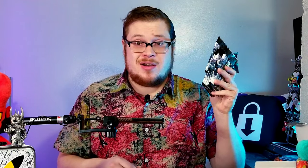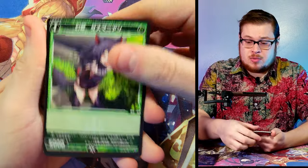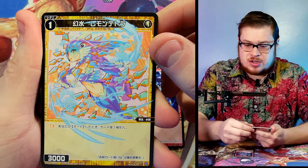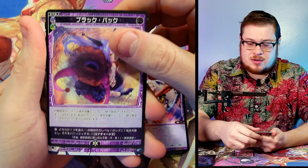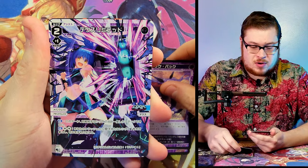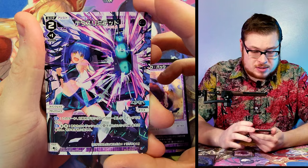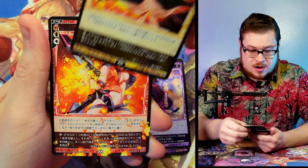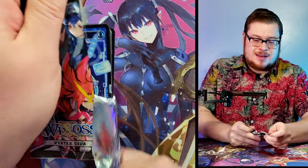The packs look pretty dope — let's grab some and get going. Starting with the first pack — pretty neat looking already. I like her design. They've got some nice designs in this one. Vertex Diva — I do prefer the selector series over the diva series typically, but this one seems to have some pretty nice stuff. We got an Elkart — not bad.